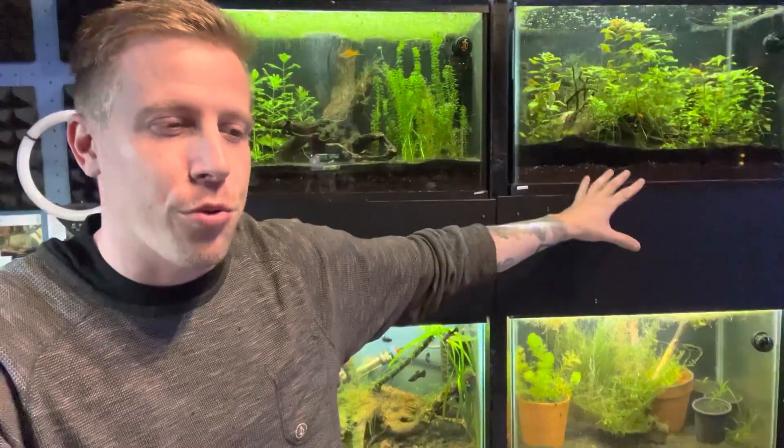So your aquarium stinks. The fish tank is smelly and you're looking to fix it. Maybe your loved one is complaining about it — it's in your living room, it's in your bedroom. I know the drill. I've been through this over and over, even with loved ones. So don't feel bad. Aquariums can stink, and I want to dissect this today and talk you through how to fix it and what is actually probably going wrong with your fish tank.